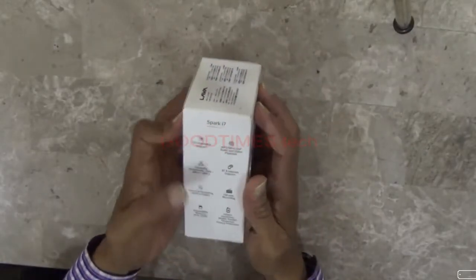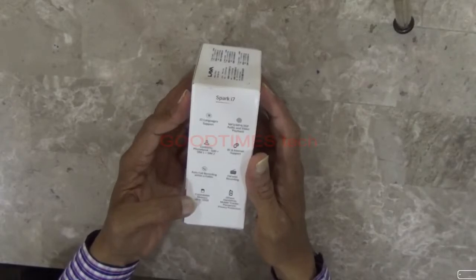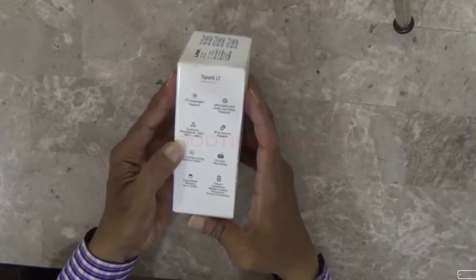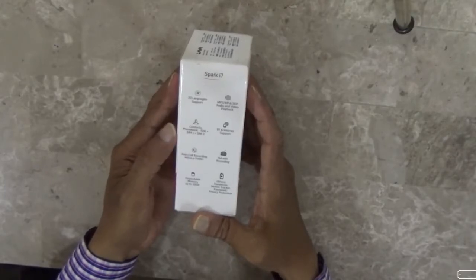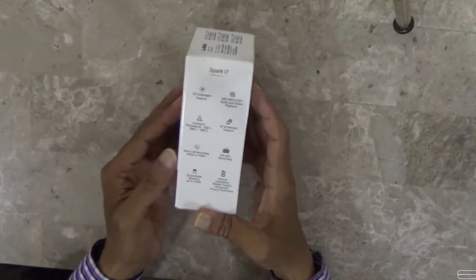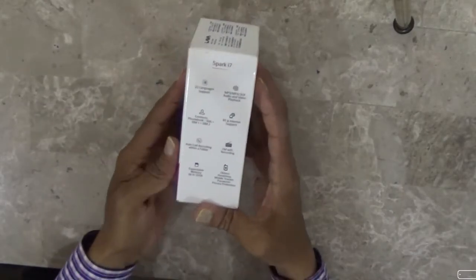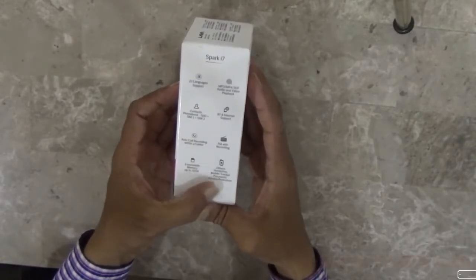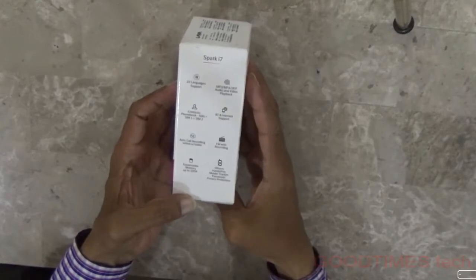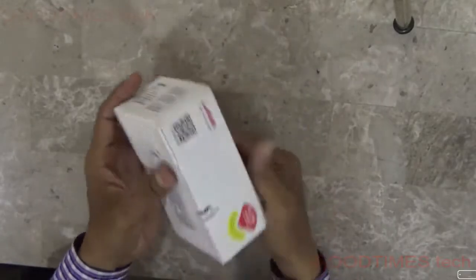The features listed on the box: it contains 22 language support, supports MP3, MP4, 3GB audio and video playback. Contacts can be saved up to 500 plus SIM 1 and SIM 2, Bluetooth and internet support, auto call recording with folder, FM with radio recording, and expandable memory up to 32GB. In the box it says hands-free, mobile tracker, and password private protection.